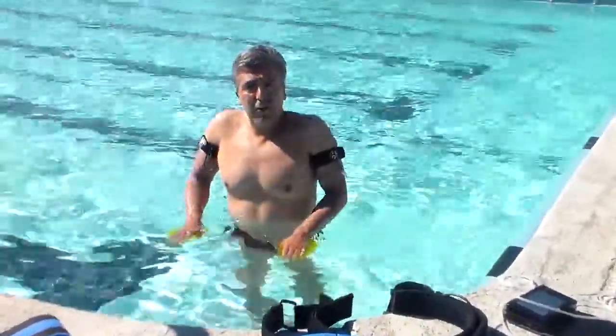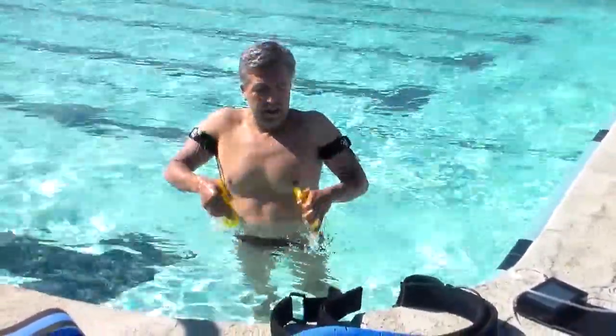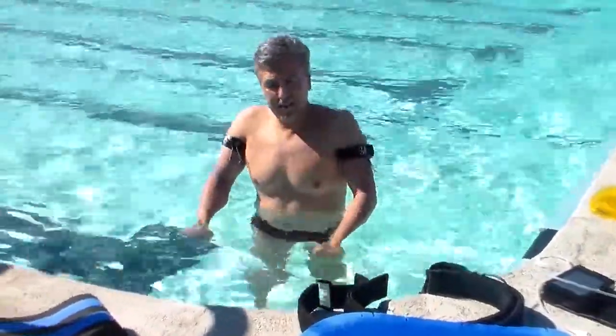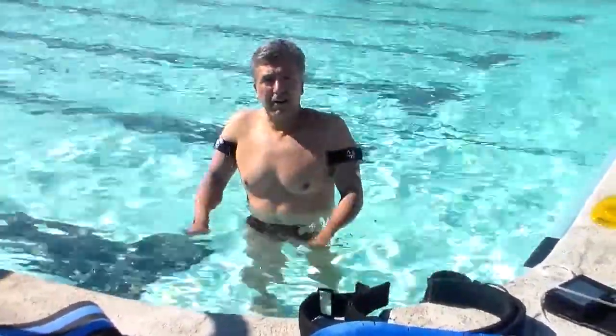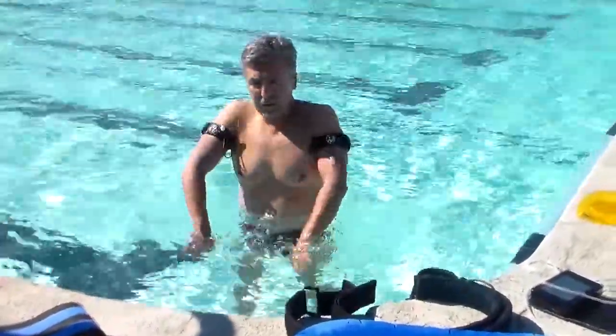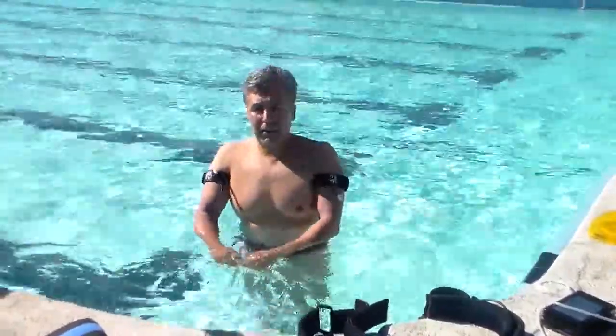If this is too much for the patient, you can simply have the patient close her hands and move through the water. They can work in this direction, or they can go back and forth.